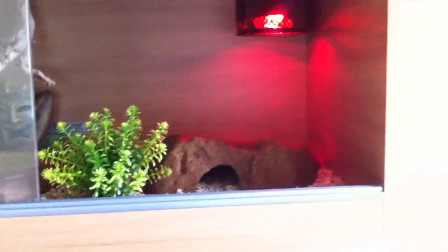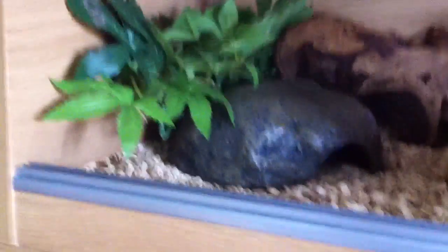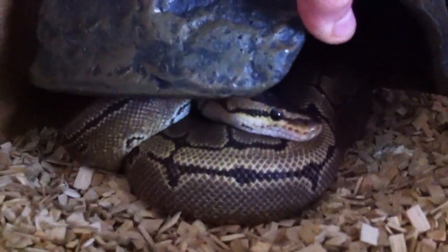Up here she's got a 75 watt bulb, a cage, and an Exoterra large hide. So this is her cage in full. Her cage is really nice. If I just move this out of the way, you can see her under here — there she is. It's feeding day so I don't want to touch her too much, but yeah, that's her. Now I'll move on to Aya.